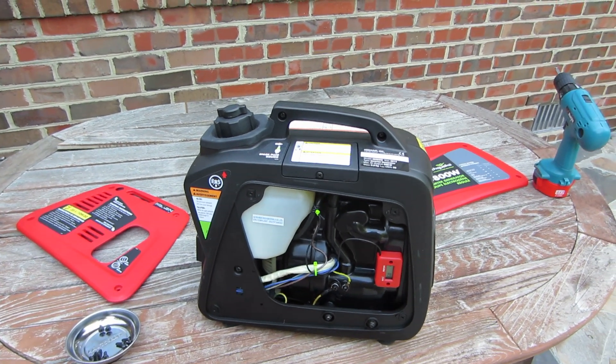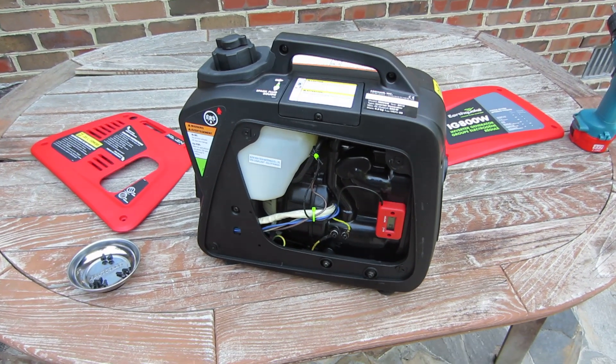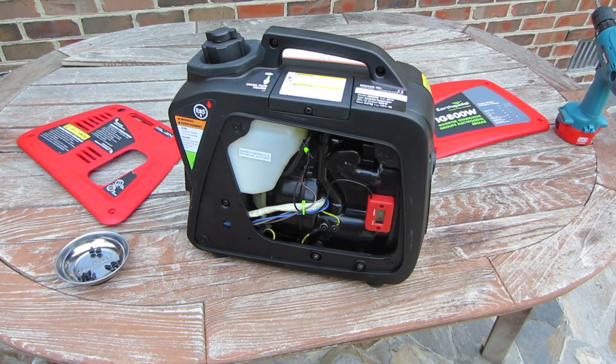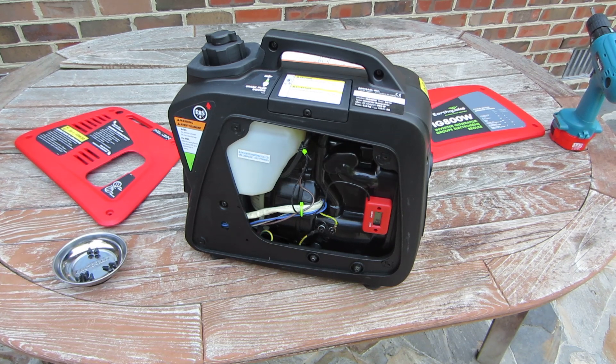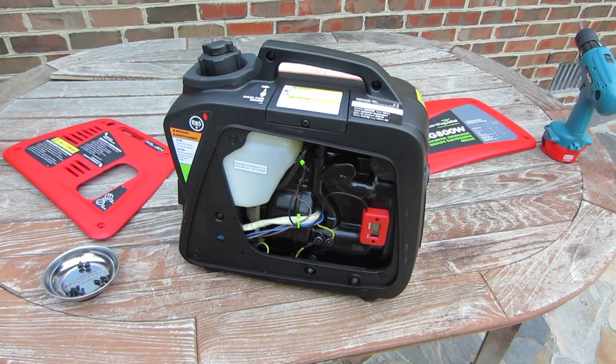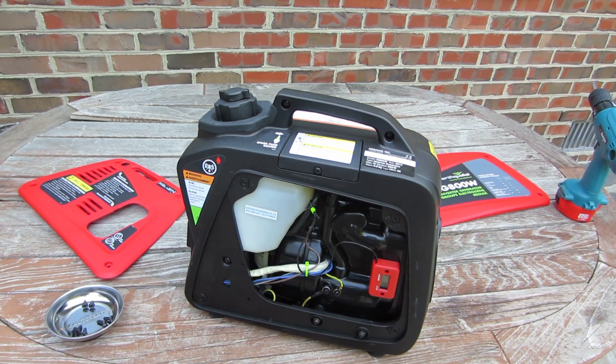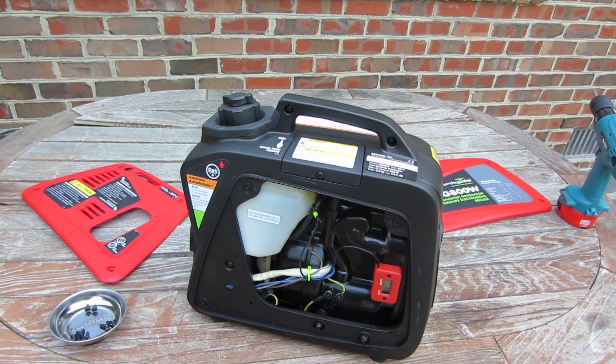Hi, it's M60MGMan. I'm giving a short follow-up to my initial video on the Earthquake IG-800W inverter generator. I've had it running for roughly 10 hours, and in that 10 hours it's used roughly 6 tenths of a gallon of fuel.